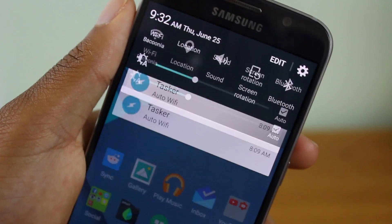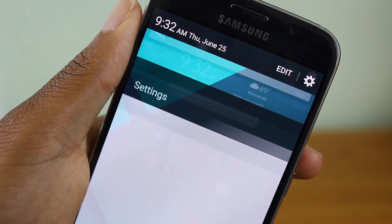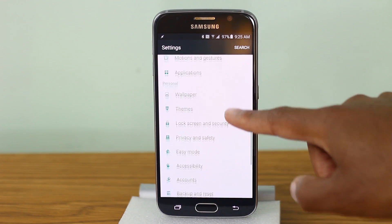With its black and white and minimalistic colors, what I like is that it really makes your Galaxy S6 feel like a Nexus device honestly. And what's cool is that everything is themed about this.